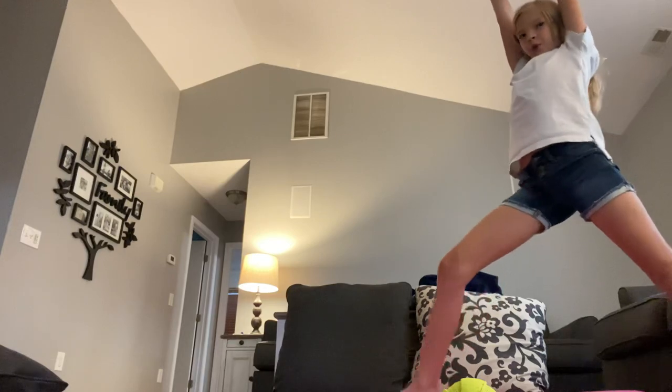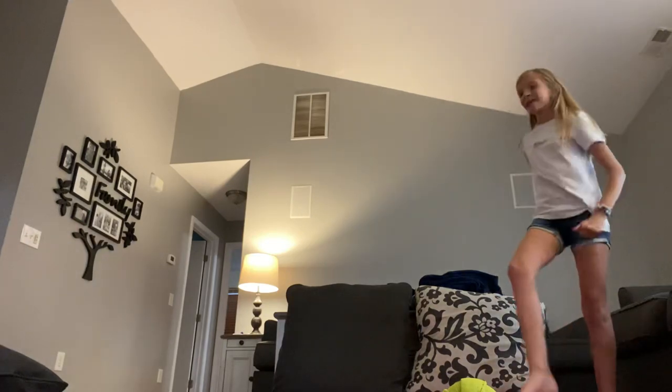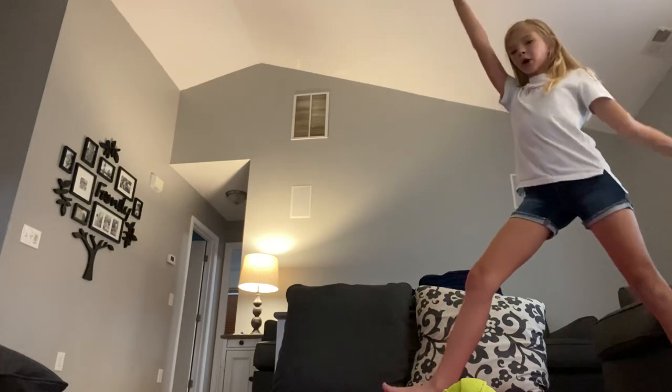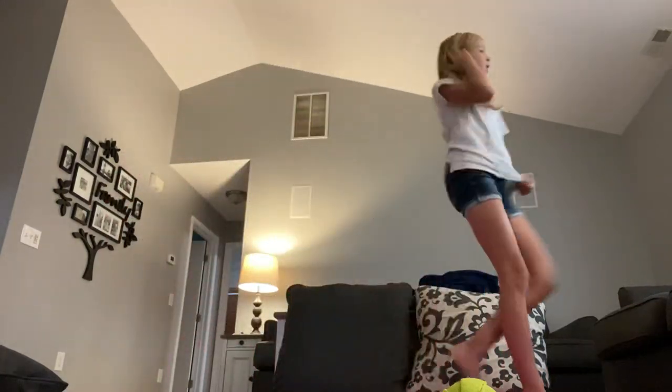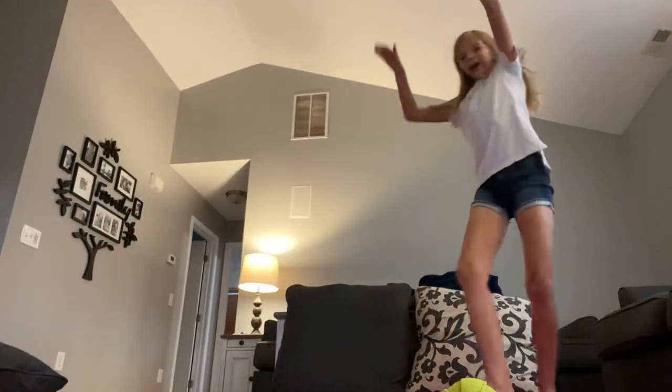When you first start a cartwheel, it might look like this — or maybe even something like this. That's what your cartwheel might look like at first. Here's what mine looked like when I started. And here's what it looks like right now. I know I'm not great doing it that way but I tried anyway.